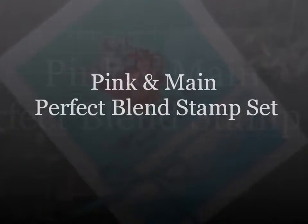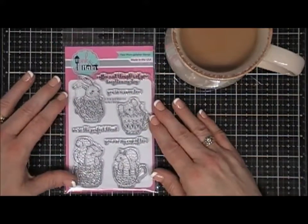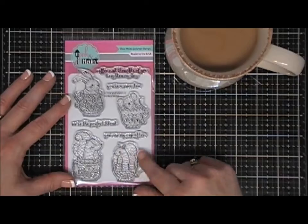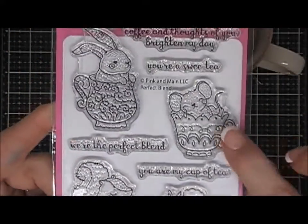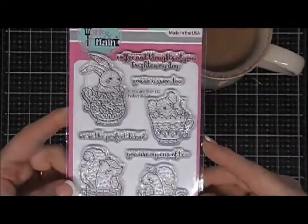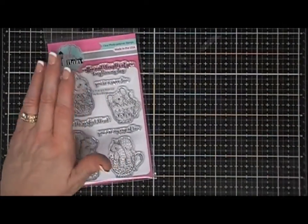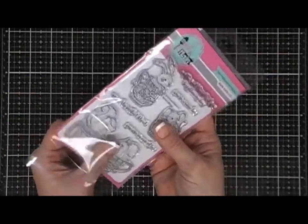Hello everyone, I hope you're having a fantastic Monday! Thank you so much for joining me. Today I'm doing a Scrapping for Less design team project using this cute little stamp set from Pink and Main. It's called Perfect Blend and it has four cute little teacups or coffee cups with the cutest little critters sitting on the inside of them. We're going to make a cute little friendship card today.